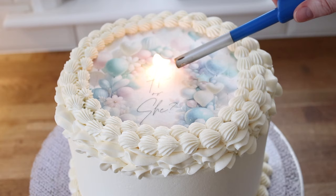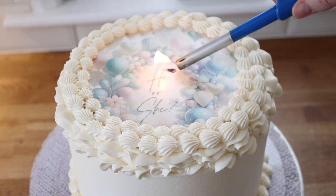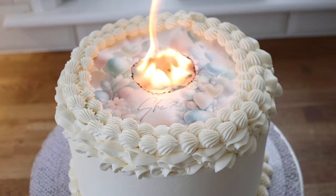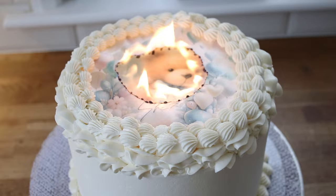Now here comes the moment of truth — I am setting light to the middle of the wafer paper. I had not seen one of these go up in flames properly yet, so I was really taken aback at this point. My anxiety was kicking in and you're going to see a visual representation of my anxiety when I try and blow out these flames.